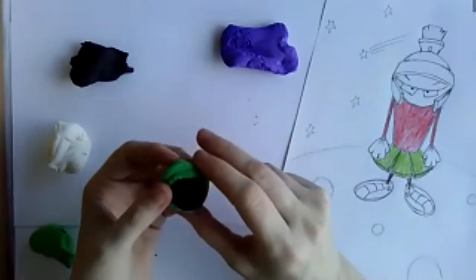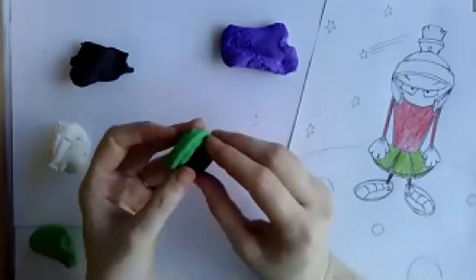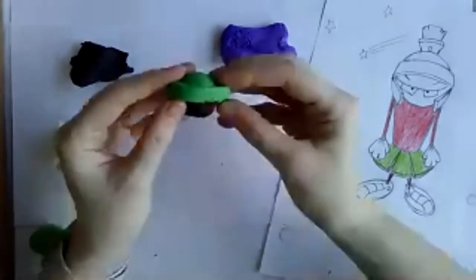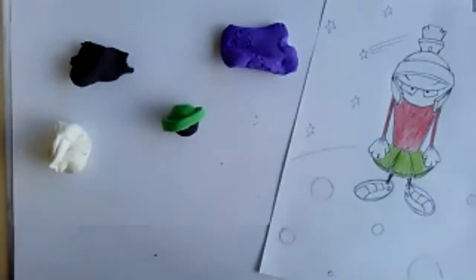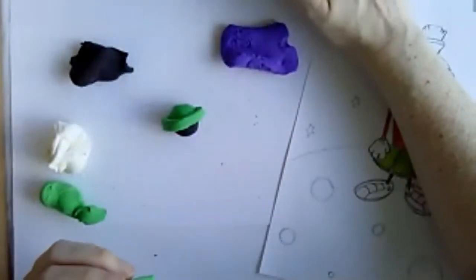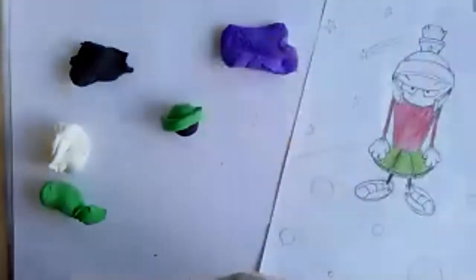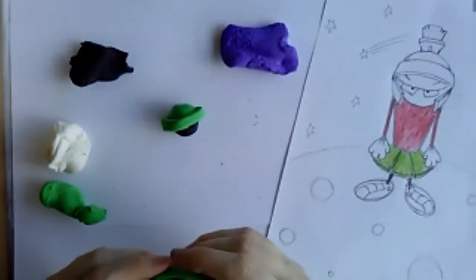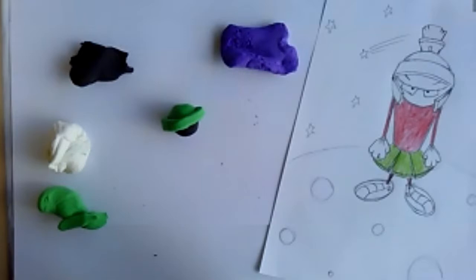Maybe your alien dresses differently. I'm working on trying to do Marvin's helmet — I have no idea what this is going to look like. I'll attempt Marvin first, and then maybe I'll use some color pencils and do another example. Maybe your alien has eyes on the back of its head — that would be really cool.